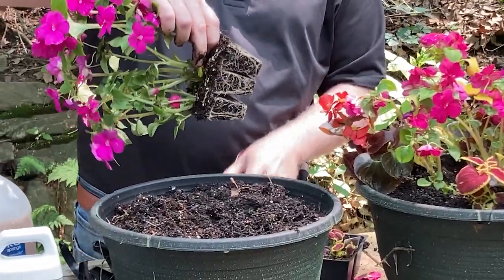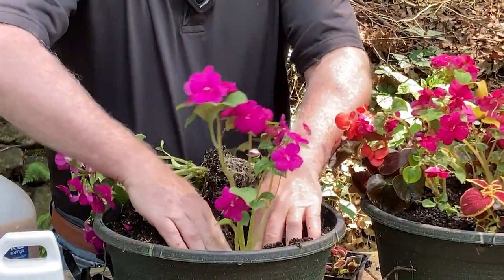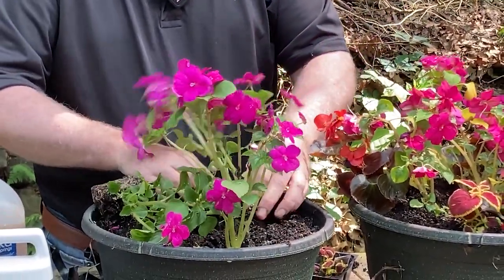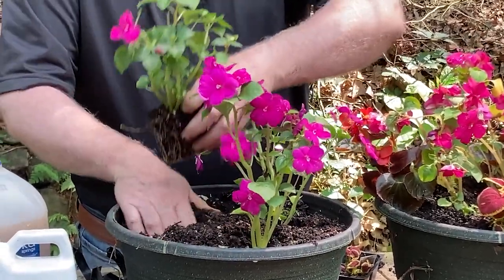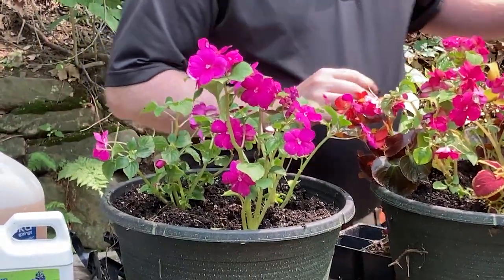Do you like impatience? I grow lots of impatience. When you're in the shade and you're looking for an annual, the only thing about them is the deer will eat them to the ground. My deer problem has been bad. I was out in the garden earlier today and one was snorting out there. It has its summer coat on now, which is pretty — but pretty annoying.